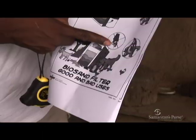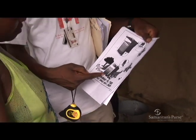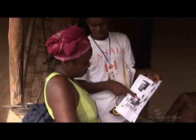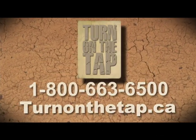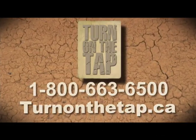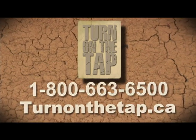For more information about BioSand water filters, or to donate to the Turn on the Tap initiative that finances their construction and installation around the world, please go to turnonthetap.ca or call 1-800-663-6500.